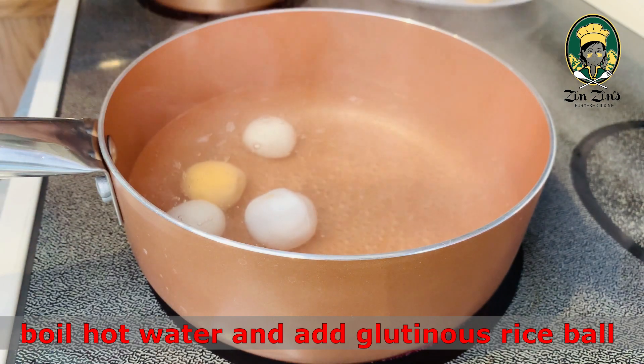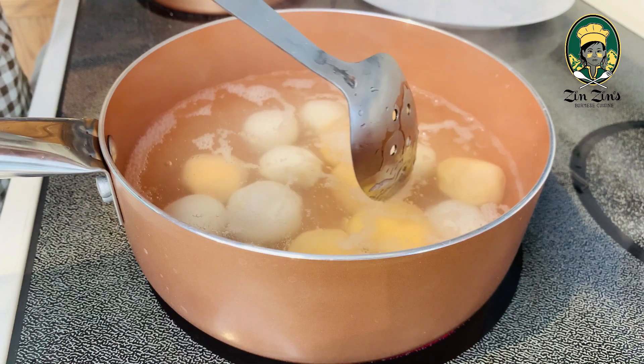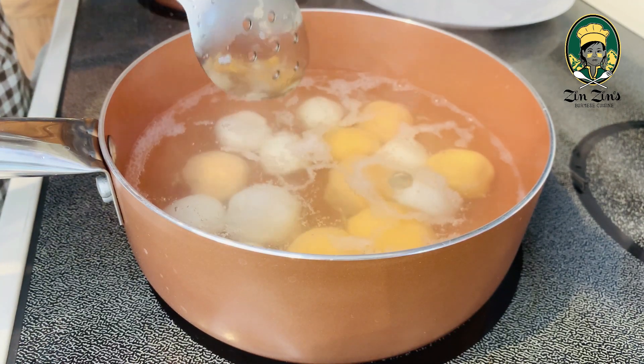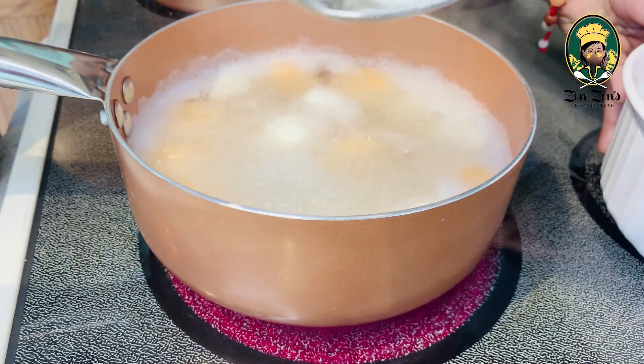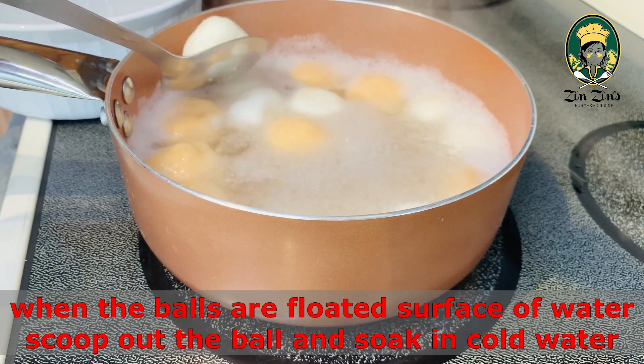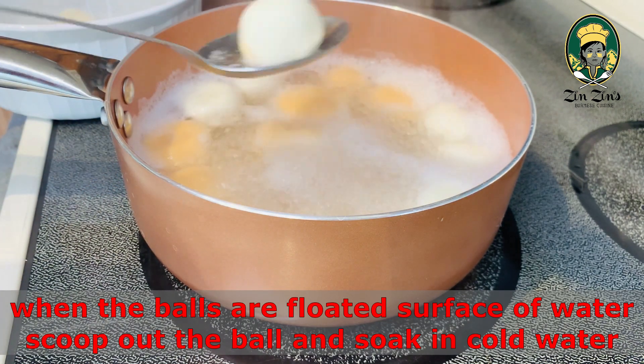We'll cook the bread in a pot and we'll cook it in a bowl. When we cook the bread in a bowl, we'll cook it in a bowl.